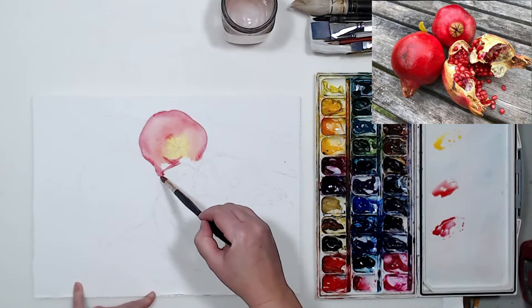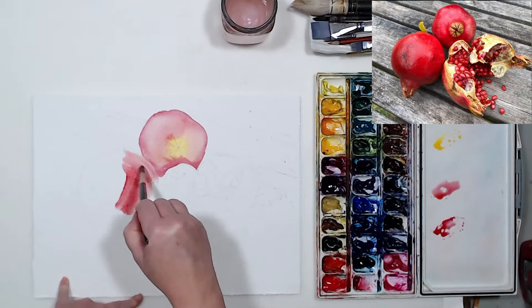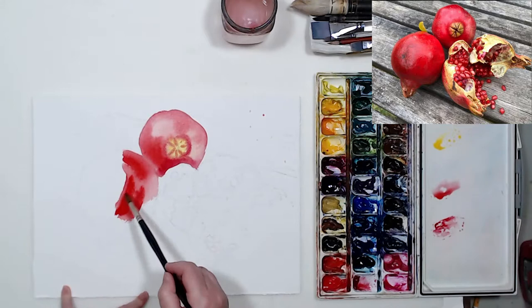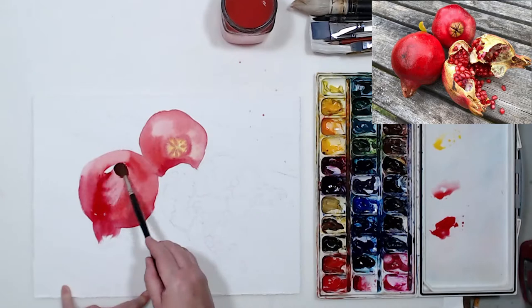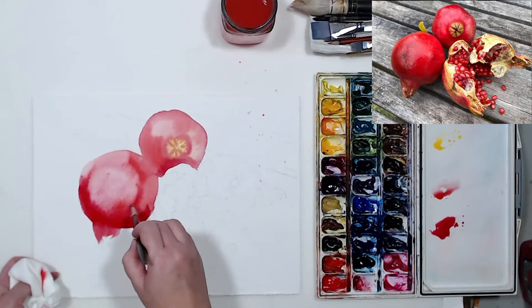The two pomegranates on the left and on top are pretty easy. All we need to do is start with their local color — a bit of yellow for the sunlit parts and then Windsor red for the local color. I also have anthraquinoid red by Daniel Smith for the cooler portions. I will only be using four paints for this: two reds, one yellow, and phtalo green later. Warmer red for areas closer to us and cooler anthraquinoid red for areas that recede into the shadow. Then lifting some color in the areas where the light hits.